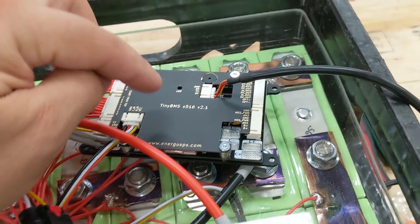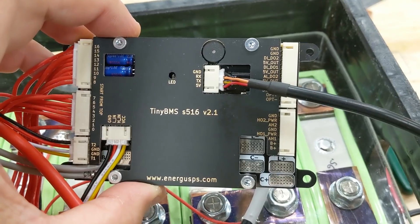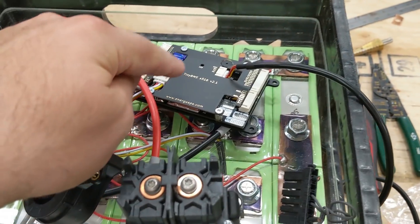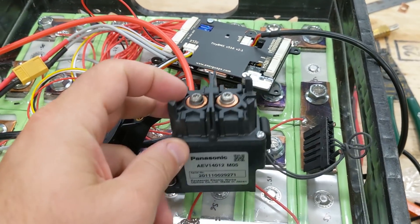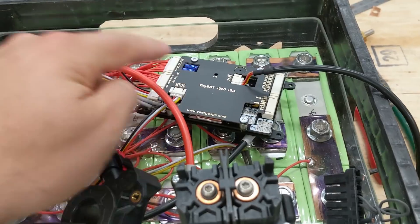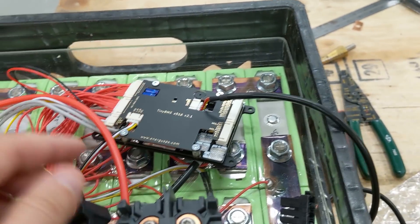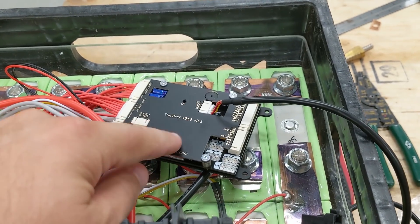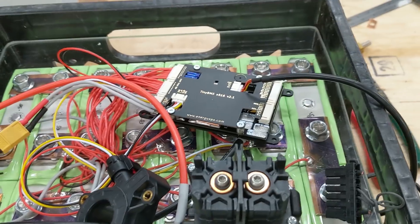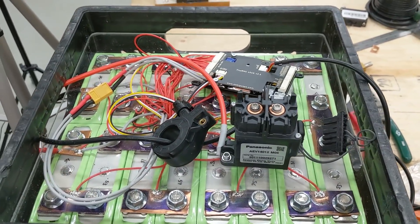Thank you everybody very much for watching. I think this is really awesome and there are so many cool things that I can do with this. I'll have to order a couple more parts before I can actually demonstrate this in use. But I'm really excited that it was able to read the voltages and connect to the computer so easily. I'm not good with setting up computers but this was plug and play. So thanks for making it plug and play, and thanks everybody very much for checking out the video.